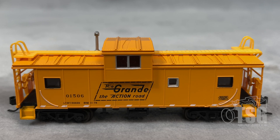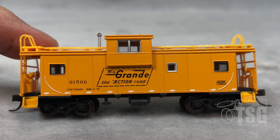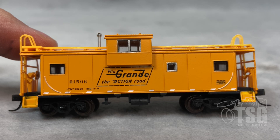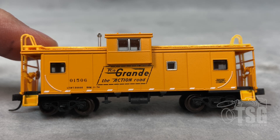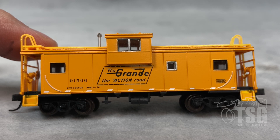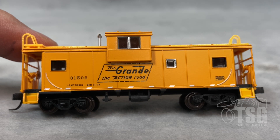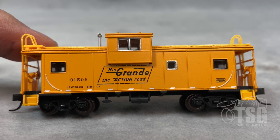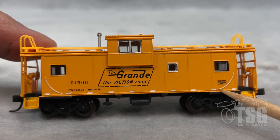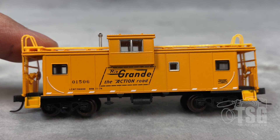Looking at the paint job on this model, the yellow paint — or orange, whatever you call that — covers very well, and I don't see any gapping or problems with that base coat at all. The print on the paint is pretty good. I see a little discrepancy between the R, I, and O in the Rio part of Rio Grande on the logo there. Otherwise, it looks pretty good, and the treatment on these handrails on the ends is very thinly done, and it makes those grabs look almost like separately applied parts.